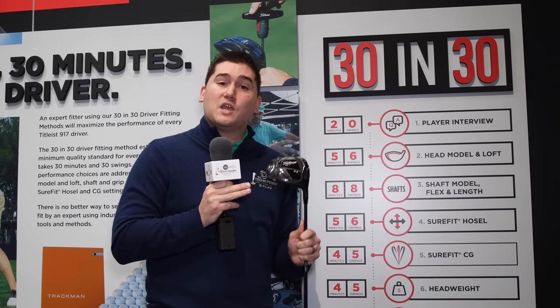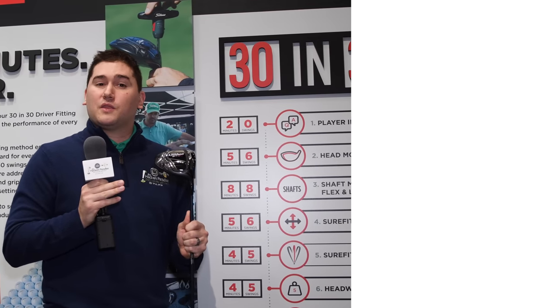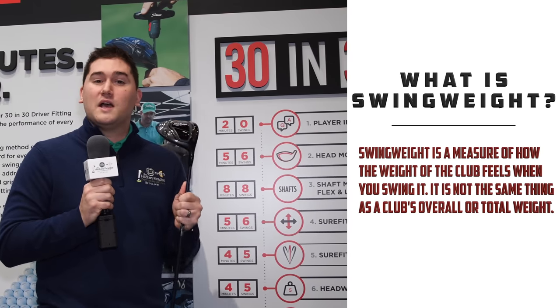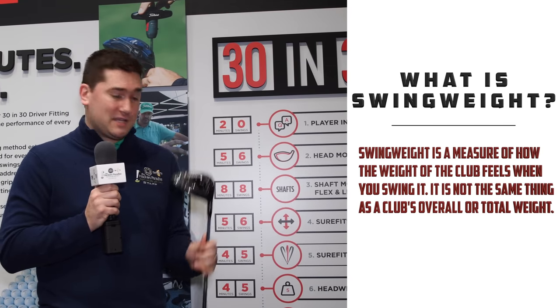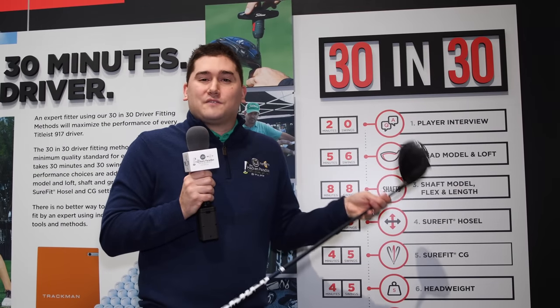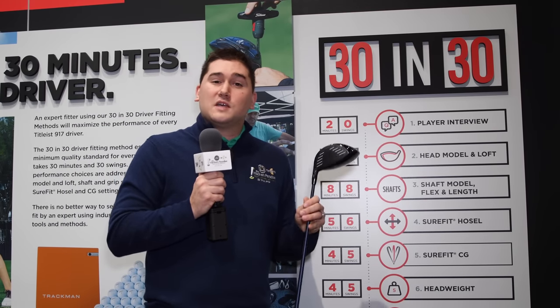Sure-Fit CG is not just about moving the weight — you can also change the swing weight of the club. The weights range from 8 all the way up to 16 grams in increments of 2, so they'll find the perfect swing weight that matches your game. Finally, the grip — if you tend to grip tightly, they'll put a softer grip in. If you prefer player feel, they'll put a tour grip in. No matter what, with the 917, Titleist will find the right driver for you.